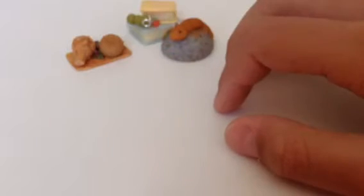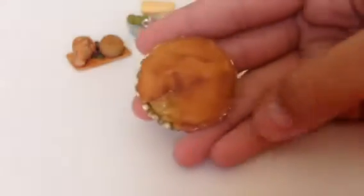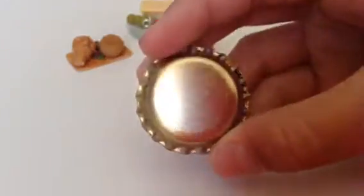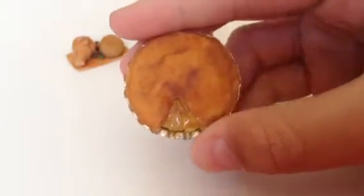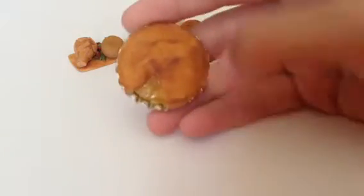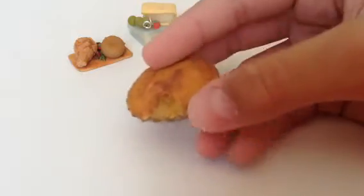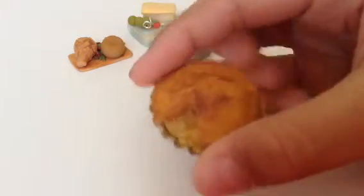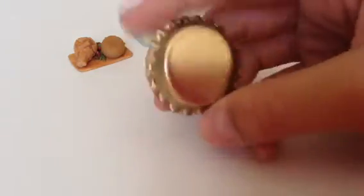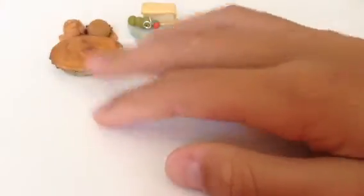Now we move on to realistic foods. The first one I have is this apple pie and I am in love with it — it's just so perfect to me. I've never made a pie before, but for this to be my first pie, I'm really happy with it. I will make many more in the future and maybe even do a tutorial.